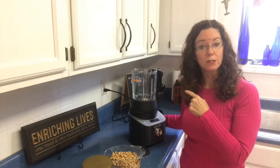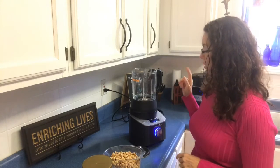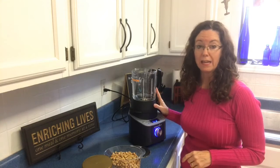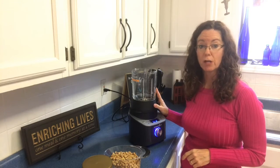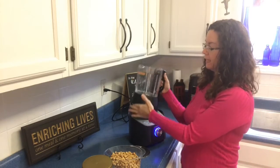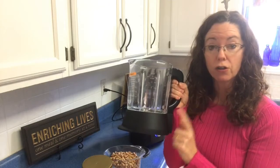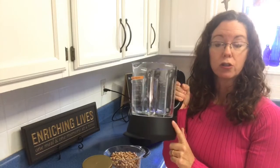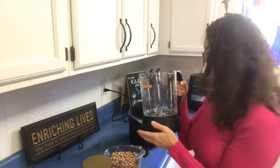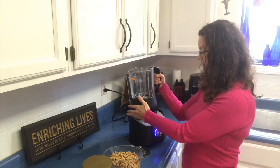But we are going to use our new deluxe cooking blender. We are going to set it to the grind setting. What is different about this than any other cooking blender on the market is that those just use friction to cook. Ours actually has a heating element in the base, and we have a patent pending on our jelly and jam setting.